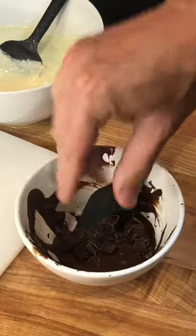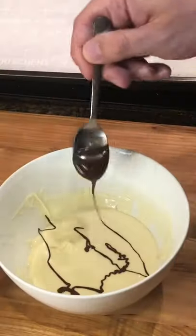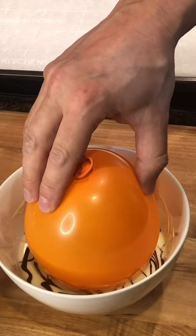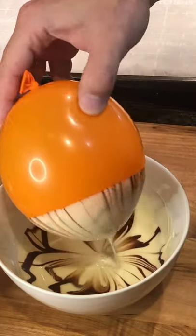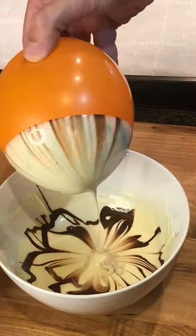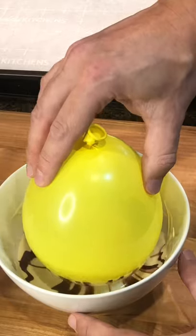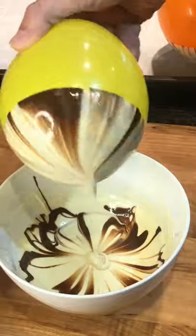Do the same with a small amount of dark chocolate. Drizzle the dark chocolate over the white, then dip the balloons and set them on parchment paper to set. Repeat the process with all the balloons — two bars of white chocolate will yield about eight bowls.